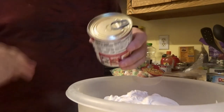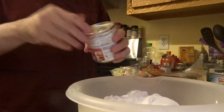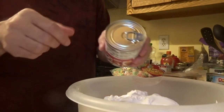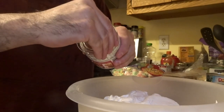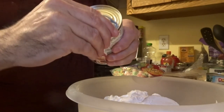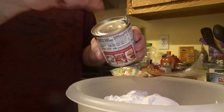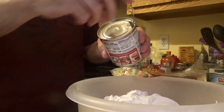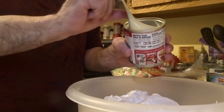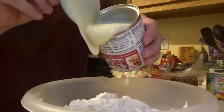Next I'm going to use the sweetened condensed milk. I always make sure to wash the lid before using it to remove any germs. When you open it, lift the tab upward — and make sure you don't cut yourself, so pull it back slowly. This is what the condensed milk looks like.